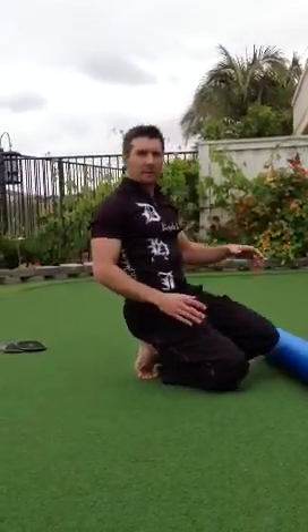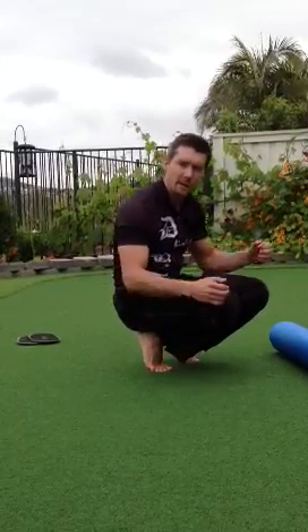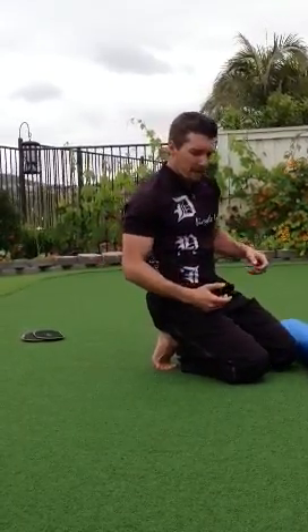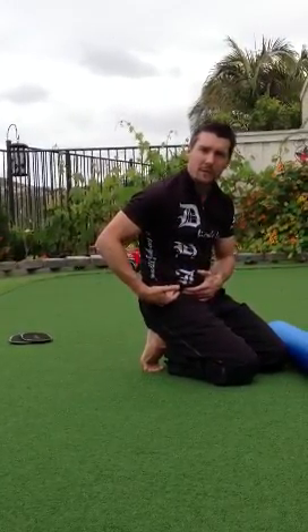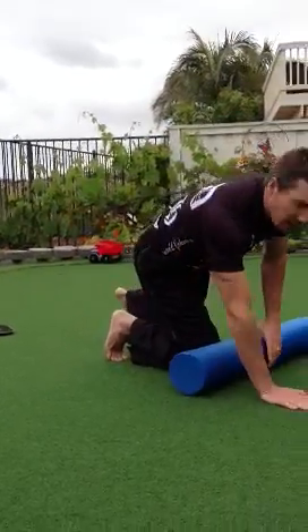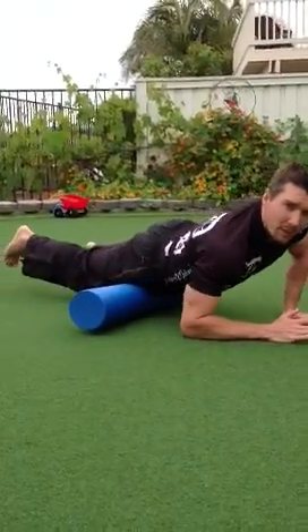Many of us have office jobs, so we're sitting all day in front of the computer, we drive to work, and then if you're a cyclist, you're on the bike. Over time, from being in that flexed position, the hip flexor muscles become tight. So what I like to do after a bike ride is try to work on loosening up those muscles.